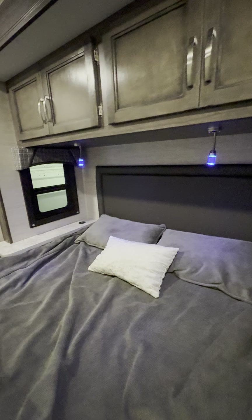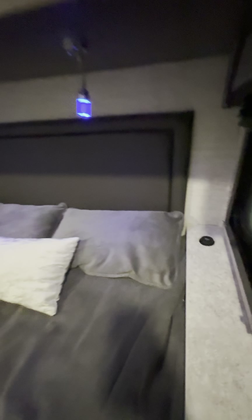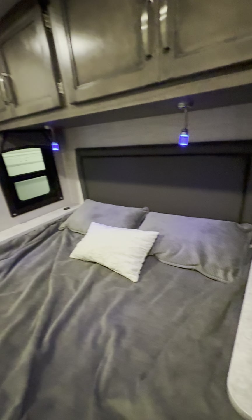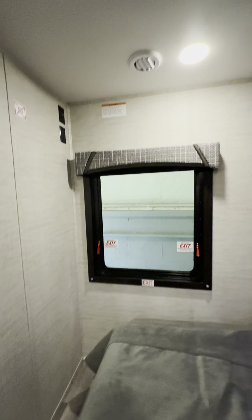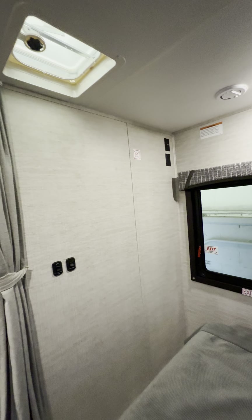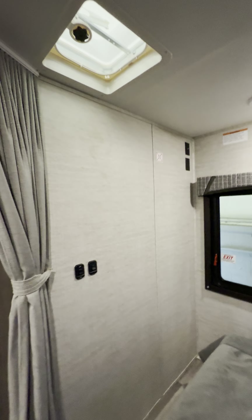The comforter and pillows come with it. You have fast charger stations on each side of your bed with a ledge so you can put a CPAP machine, charge your phones. There's a big exit window back there, and you can actually mount a TV on the wall back here as well just for your main bedroom. You also get a skylight in your bedroom.